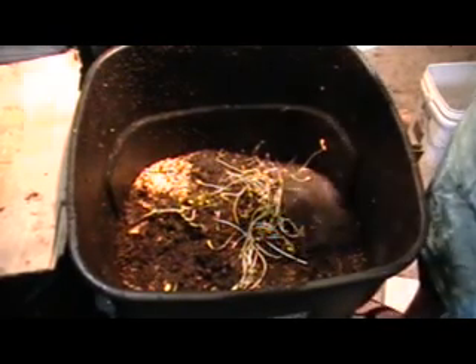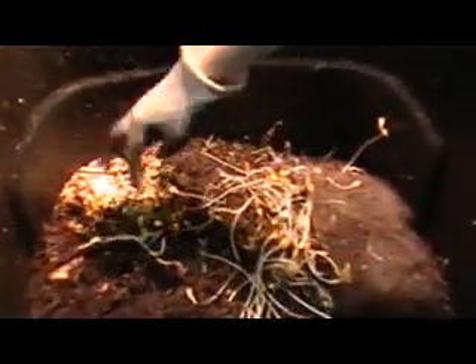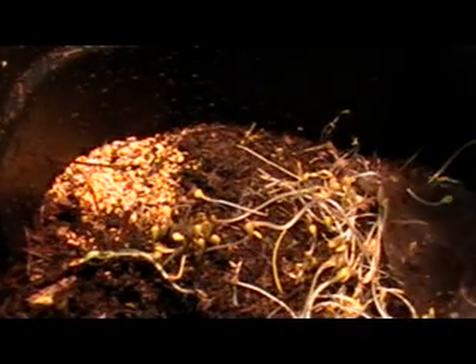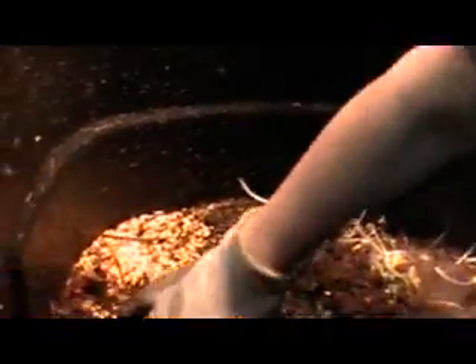You can see I've got corn over here in this corner — that's where I'm feeding. When you feed, you feed in a corner and then in another corner. If you take a peek, there are mites crawling around — I've got some red mites and white mites. That's okay, it just means my bin is pretty moist.